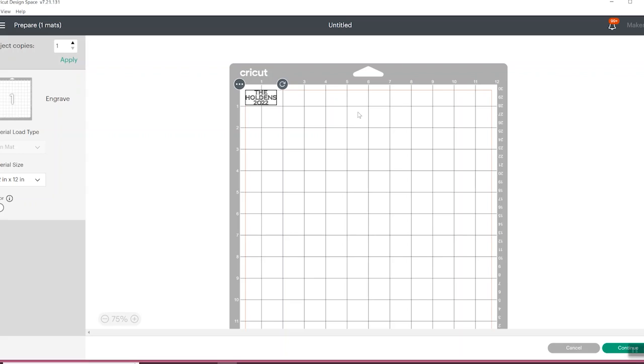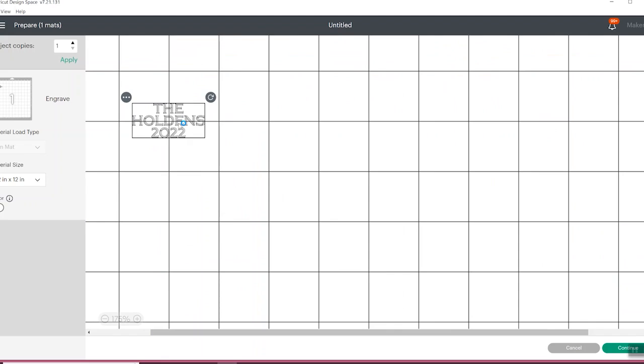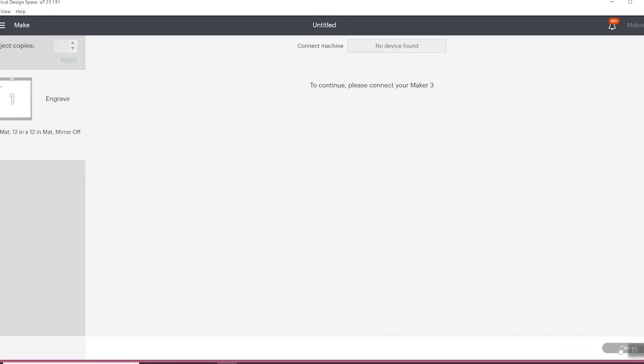Now that the blank is on the mat, move the design in Design Space to match where the blank is located. We placed our blank at the two and two mark, so we'll move the design there. You can zoom in to get a closer look and confirm it's centered. Once the design is positioned correctly on the mat, click continue, connect your machine, add your engraving tip, and start engraving.